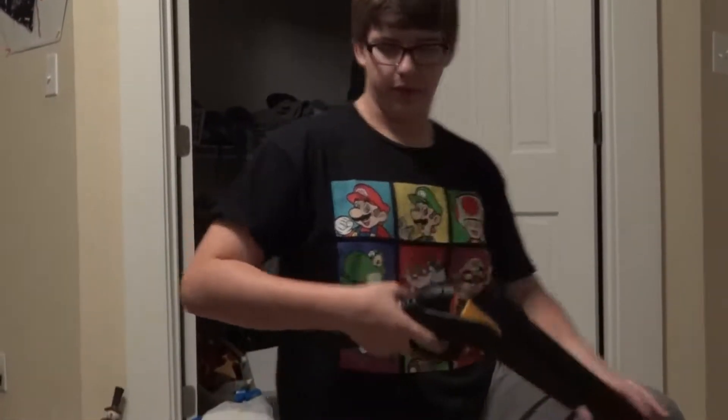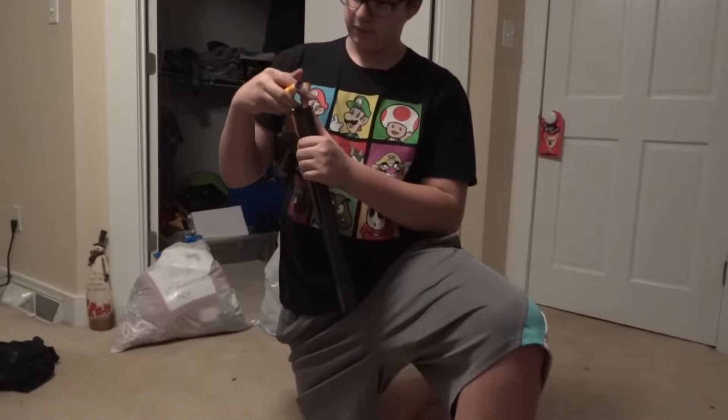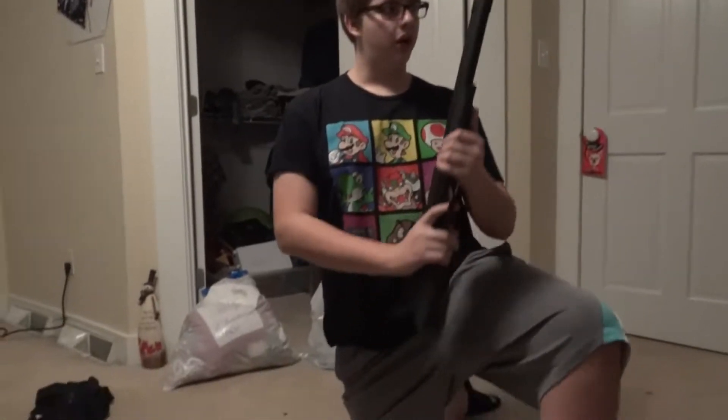Aim down the sights, boom boom, and then you just pull it and eject - that's why I bought this: auto-ejecting shells. Who wouldn't want that? These darts are what come with it. I don't much like them but they do the job. You just put them on there.